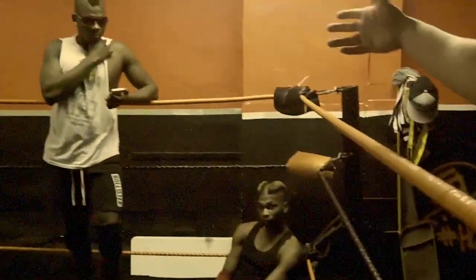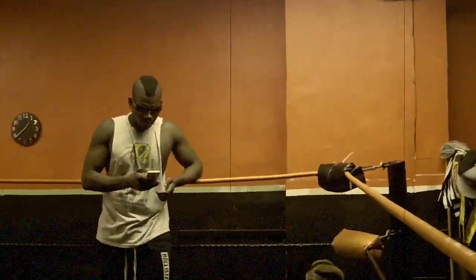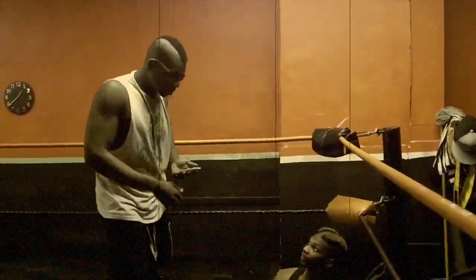Peace out, guys. Say bye to my boy Brian Excel, always holding me down. I'm going to see you on Tuesday.